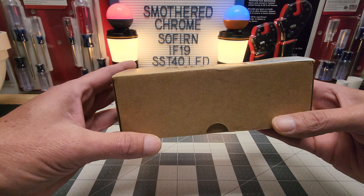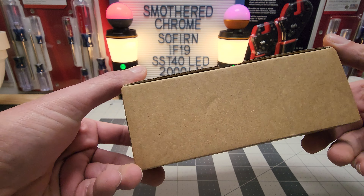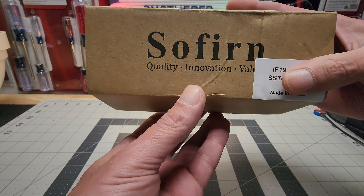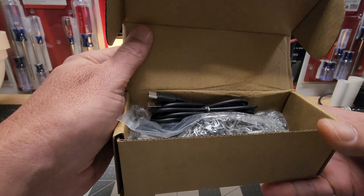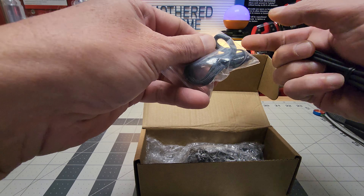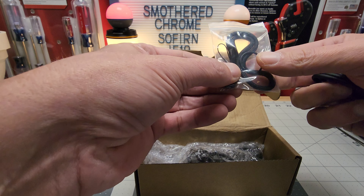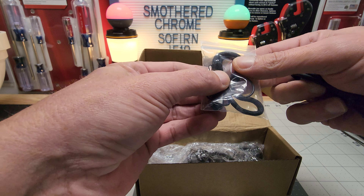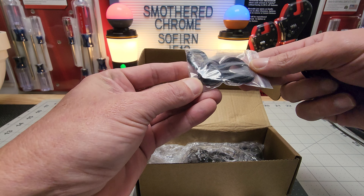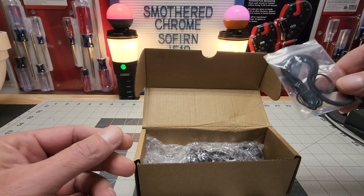Here's the box — mine came dented but the flashlight was perfectly fine. It's a big box for this little guy. You get an A-to-C charging cable, a lanyard, and spare o-rings — looks like two o-rings. I'll show you guys how to get a clip on it and some more runtime.